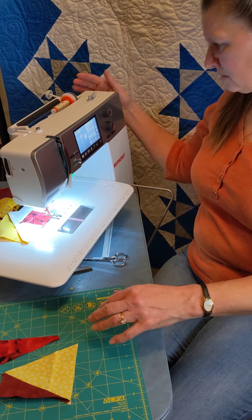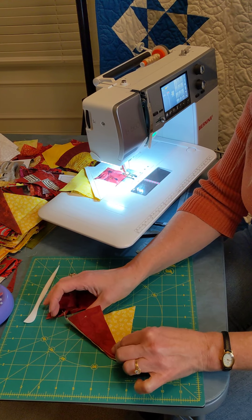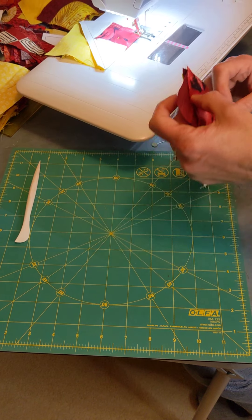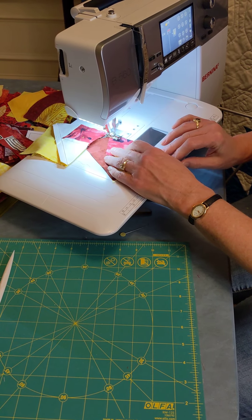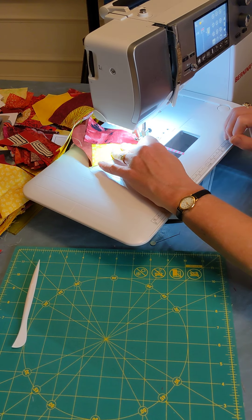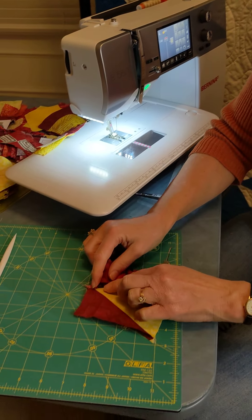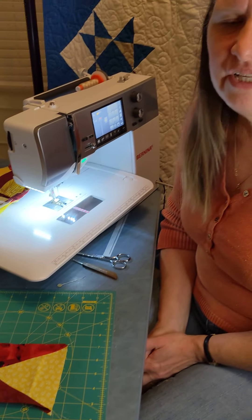You want to lay these out like this. Sew your first one and then take your second point, line it up again. You want to line up that flat part with this color combination, and then we're just going to stitch down the side. Then you'd want to press away from the peak, press to the point, and that is your unit.